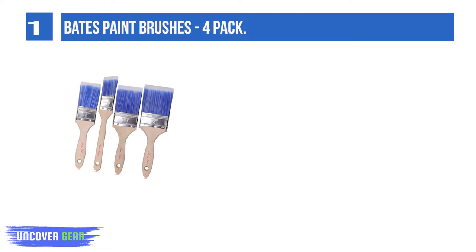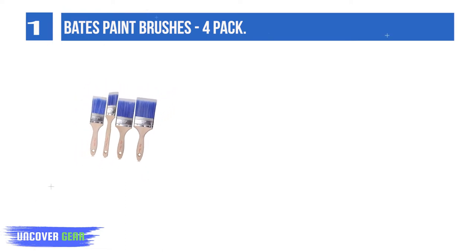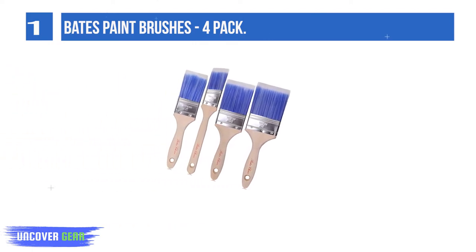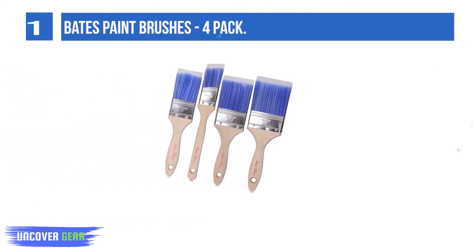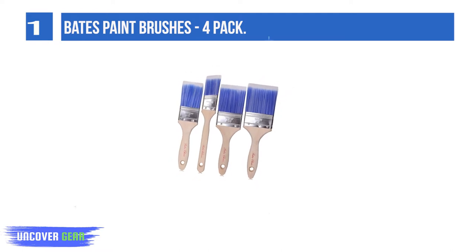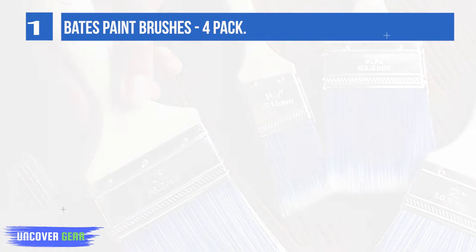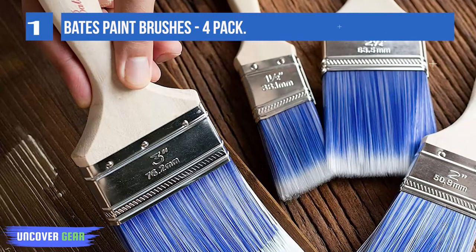It has a wooden handle, lightweight and easy to hold, that gives you comfort to last a tedious job. These synthetic filaments are designed to hold more paint to save time and give you the result you are looking for. Filaments are durable and long-lasting. Anyone can use it, whether you are a professional or a beginner.